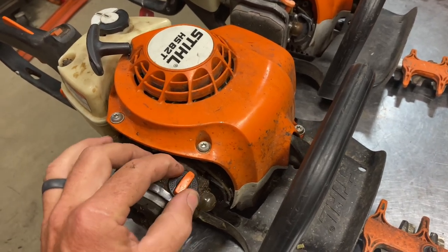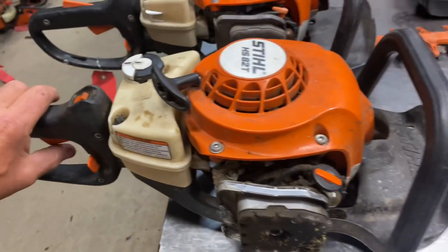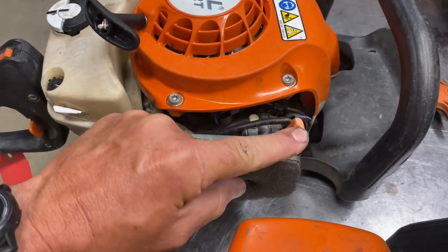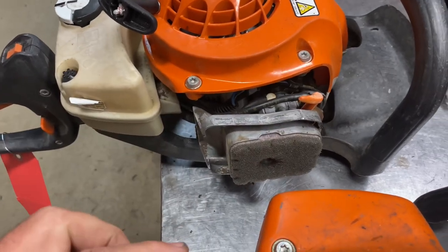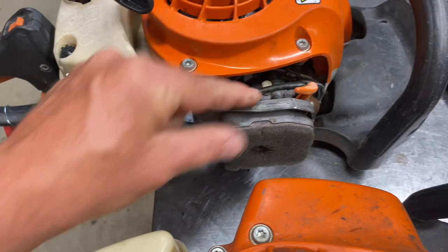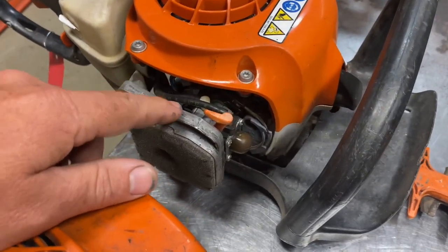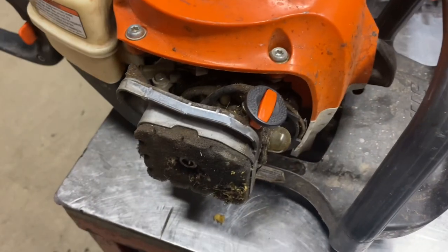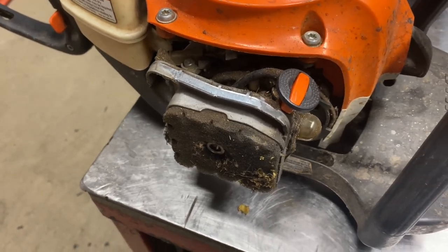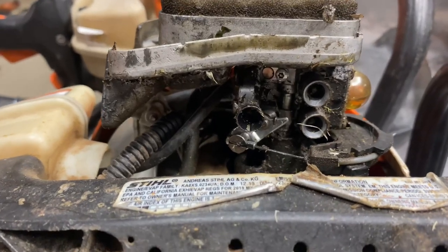With the new auto-choke design, you push down the ring, turn it on to choke, start it, and when you hit the throttle it turns the choke off. The older style was a full manual choke — turn it on to choke, start it, and take the choke off manually. The old design was reliable; occasionally the choke shaft would wear out or there'd be some leaking issues. The new design carburetor has had a lot of problems with leaking.